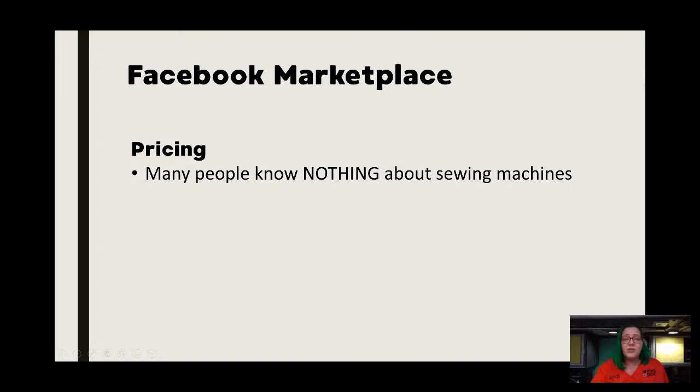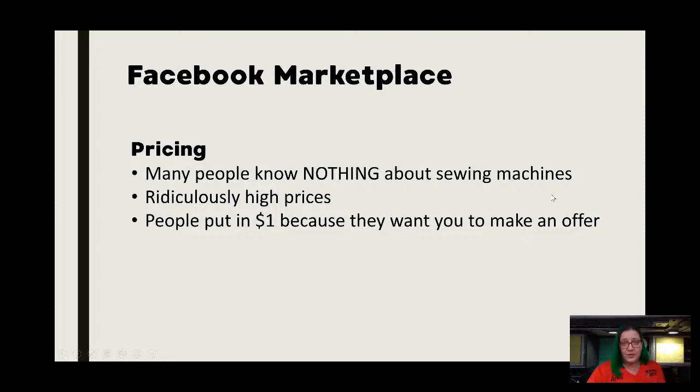With pricing, this is going to be true for pretty much any site like this — people really don't know a lot about sewing machines. You're going to see pictures with the machine backwards showing you the motor and not the front. You're going to get people that think that just because it's old it's worth thousands of dollars — it's really a crapshoot. You're going to most often see ridiculously high prices. If you follow any of the vintage machine groups on Facebook, you see people posting all the time saying who in their right mind would ask $2,000 for this rusty machine. Also, people will put in $1 or like $1,230,000 — those are usually people that don't have any idea what to expect and just want you to make an offer.